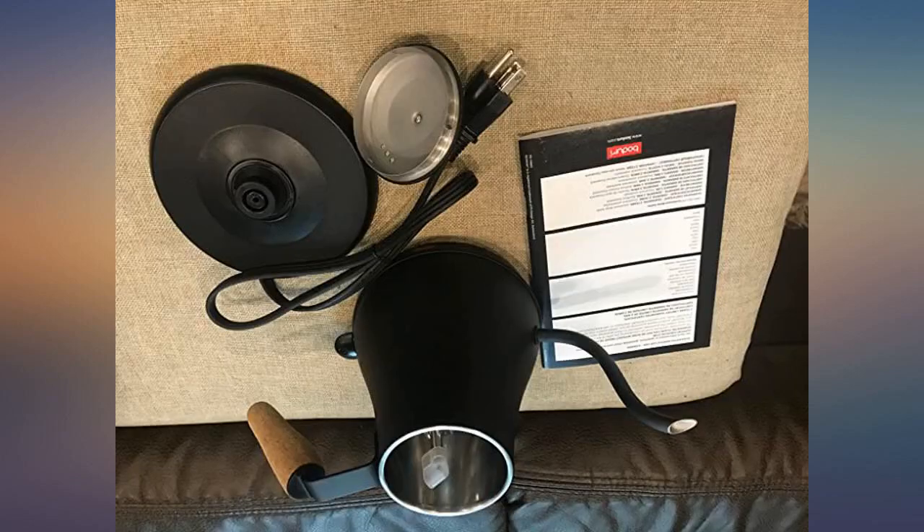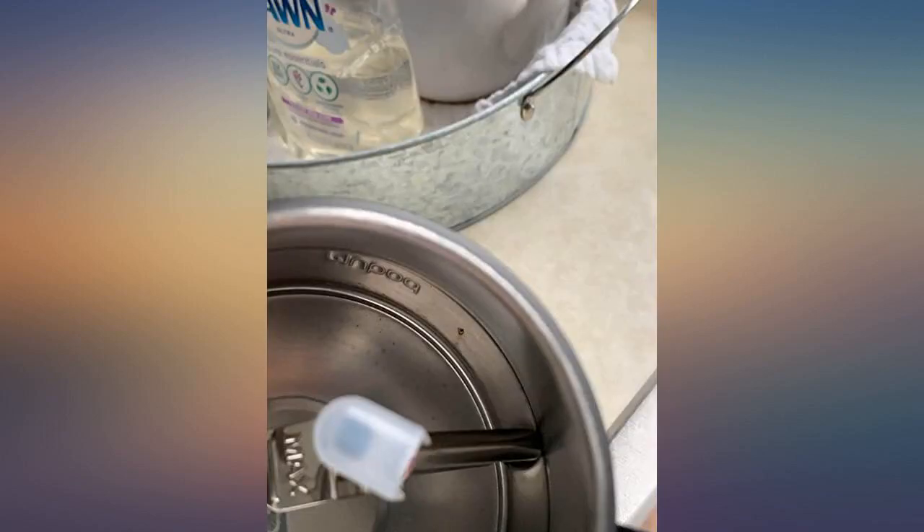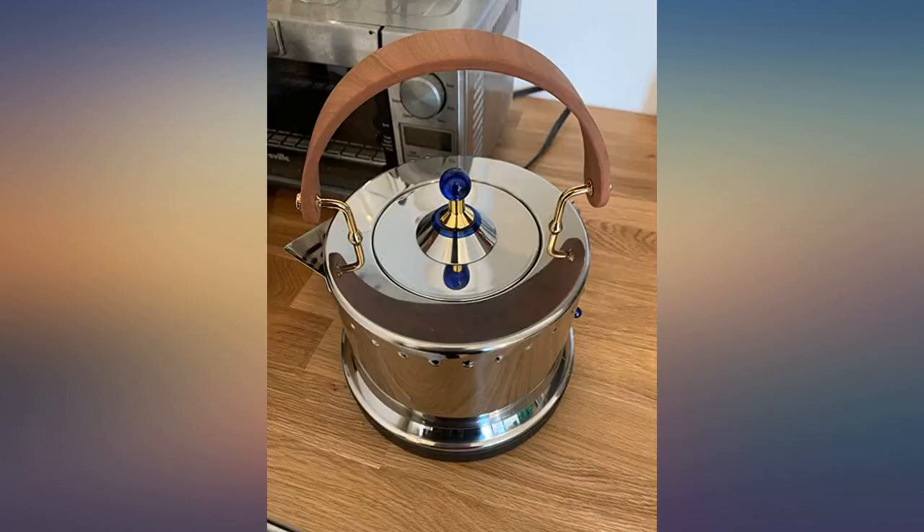The gooseneck spout is really cute and creates a gorgeous pour that's easily controlled for pour over coffees and such. I would recommend this to anyone who likes to enjoy 1-2 cups of tea or coffee at a time.